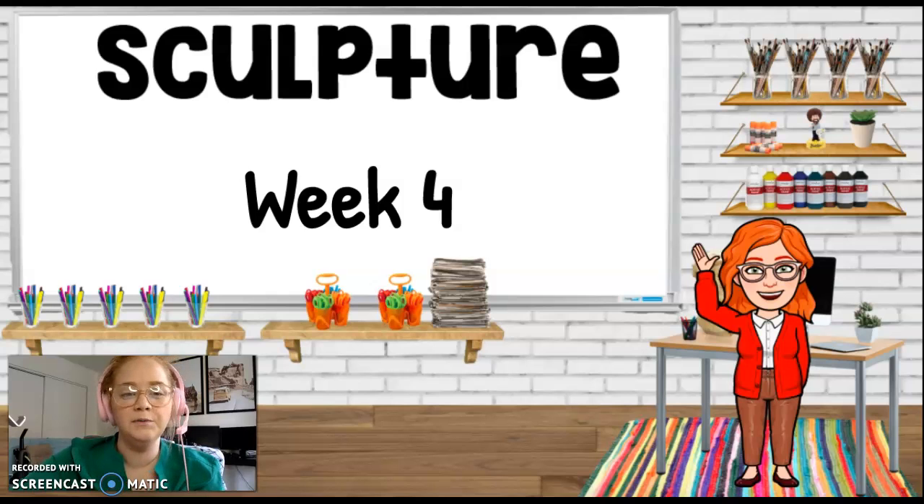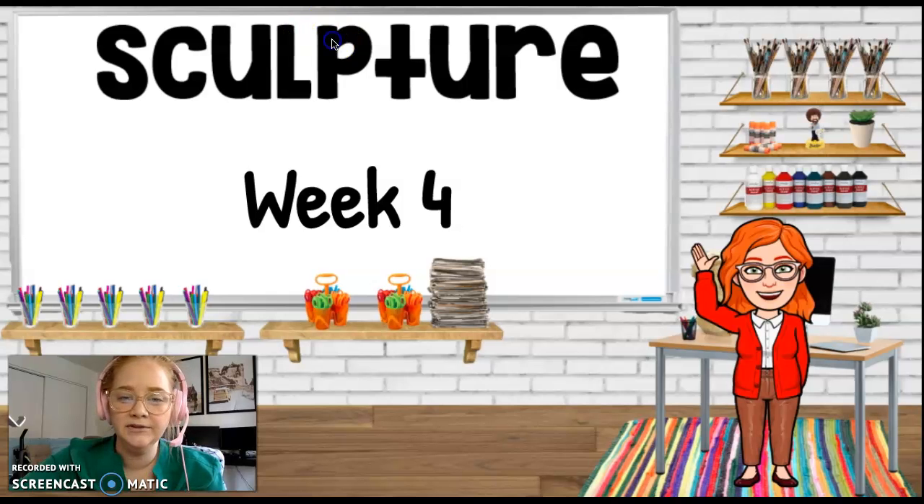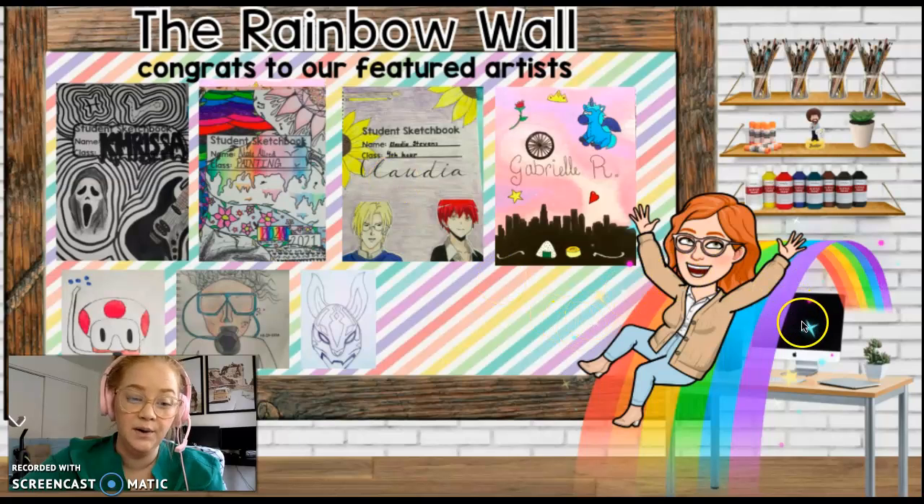Hi guys! Welcome to Sculpture Week 4 with Mrs. Williams. Just like usual, we have our rainbow wall.